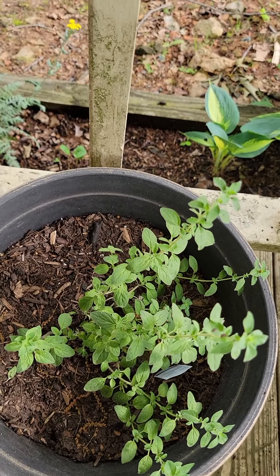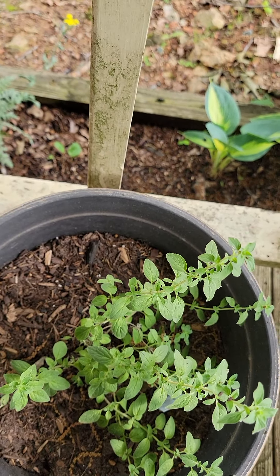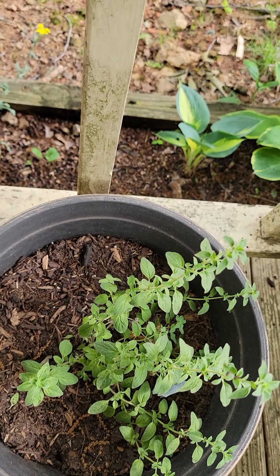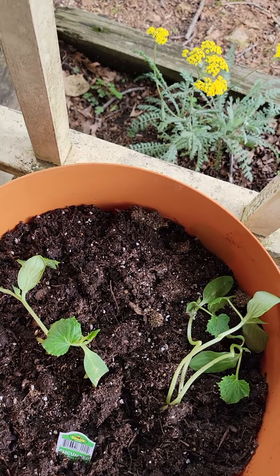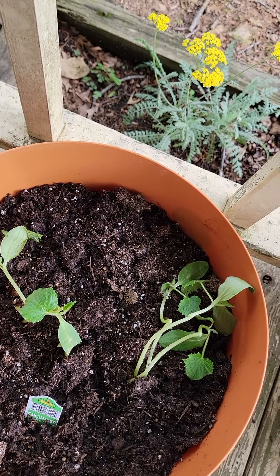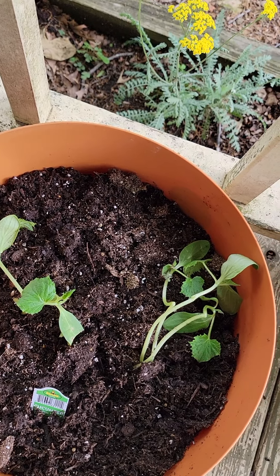Coming over here, we have our oregano. I love to cook, so I have all kinds of herbs. Right next to it we have cucumbers, and yes, you can grow cucumbers in a container — they will work quite well.